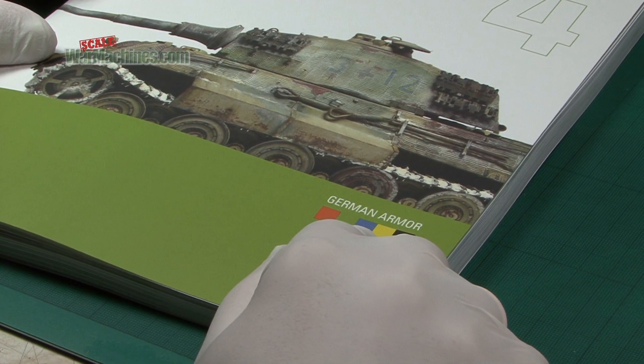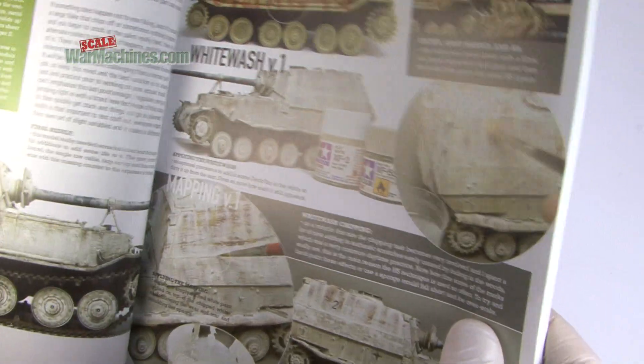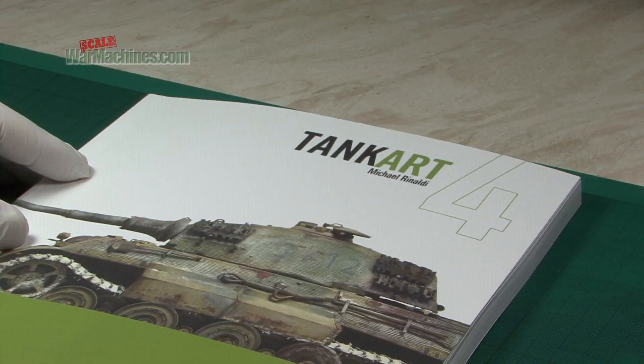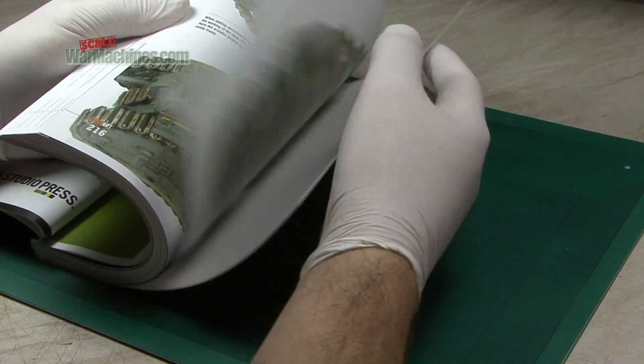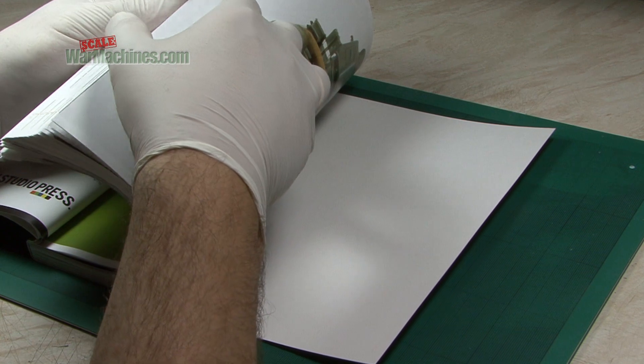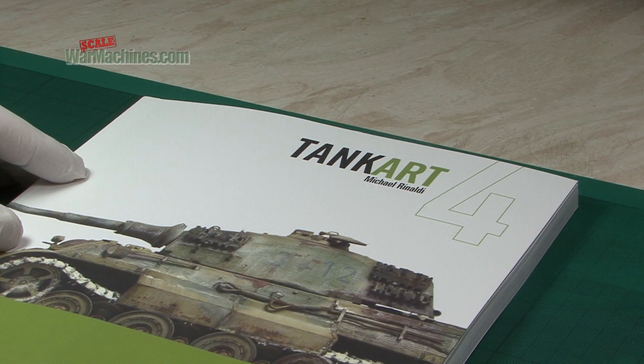German armour is by far the most popular subject matter for most scale modellers, so this is bound to sell well. It's the fourth in the Tank Art series. You'll see that it's soft cover, and if we flip to the end, there's about 220 pages. Let's take a look inside.